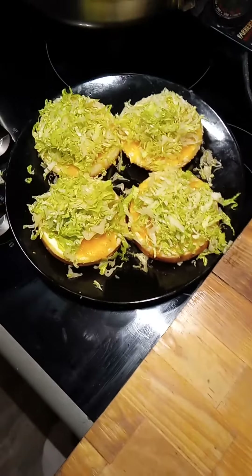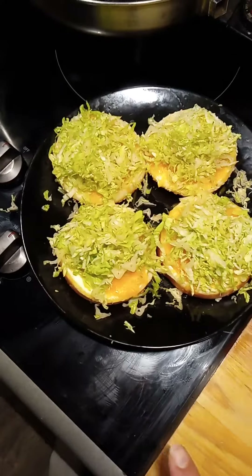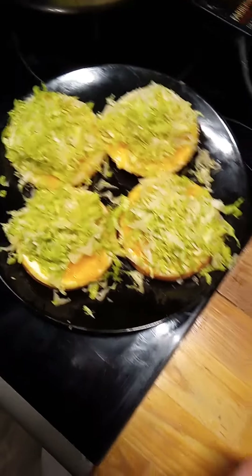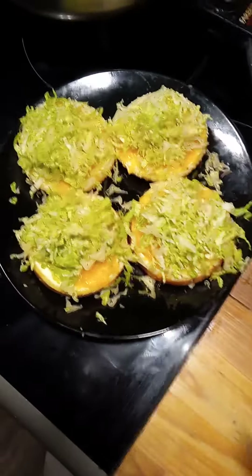Today I had the taste for a mixed chicken. So we've got mayonnaise, then cheese, mayonnaise on all the buns. Then I put a little bit of cheddar on each one and then I broiled it.